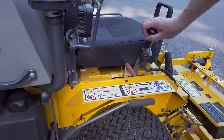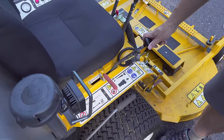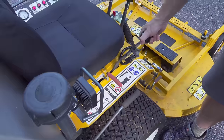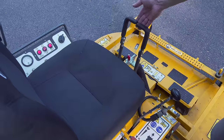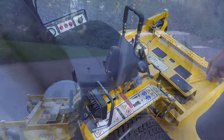Controls on a Walker are all easy to reach, but they're very different than other mowers. Most operators can learn them pretty quickly. The big black knob on the right is the advance controller that moves you forward, and once you're going forward, two little levers control the steering. It's good for an operator because if you panic, you just pull that lever all the way back and you basically stop.